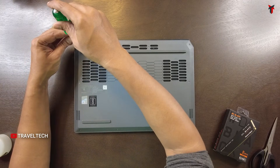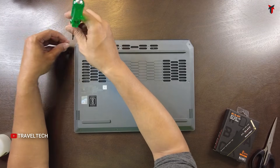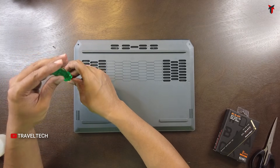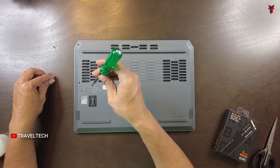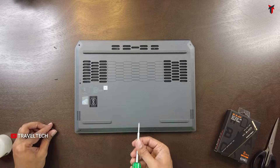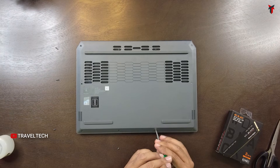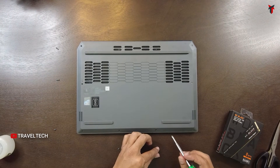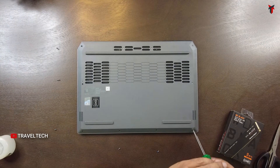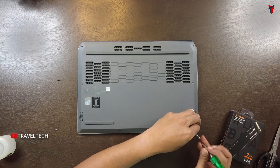First, let's remove the Phillips screws from their respective locations. Make sure you keep each screw corresponding to its own place so you don't mismatch the screws, which can lead to problems later. Some screws are shorter and some are longer, so you need to insert each screw back in its proper location.